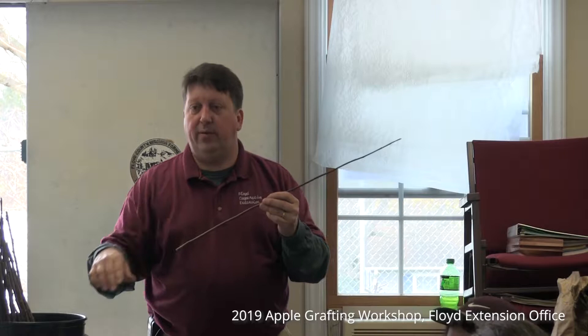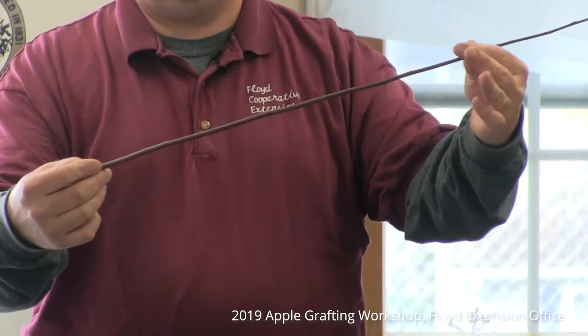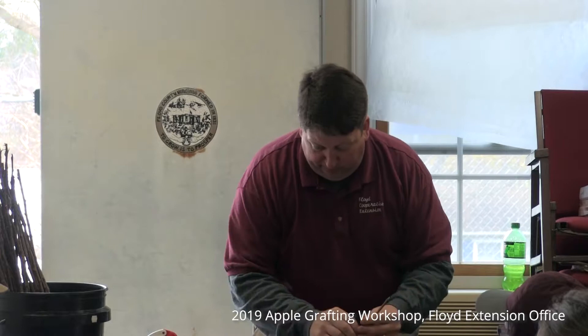Here's an example — a piece of scion wood collected this morning with no bud swell yet. Every two buds are a new tree. So instead of thinking this is just one tree, this piece actually represents one, two, three, four, five — roughly five trees that can be placed on new rootstock. Like I mentioned before, our whole purpose is to use these pliers and put together two nice pieces. Now that our pieces are together, let's talk about what we do next.